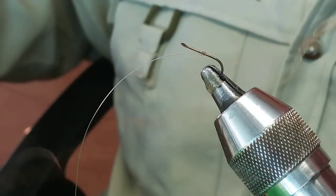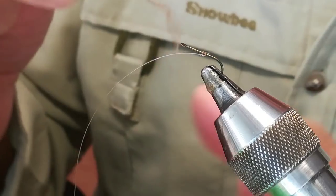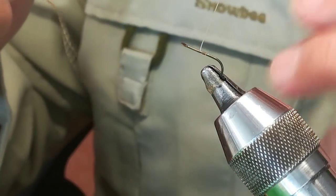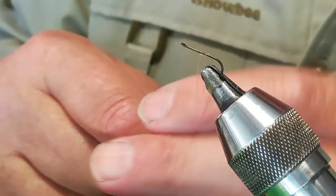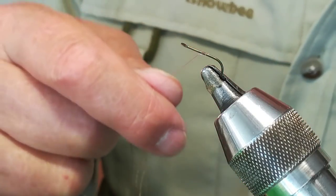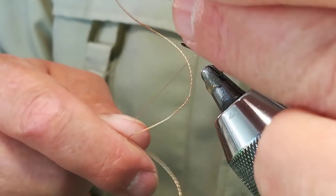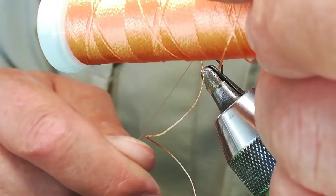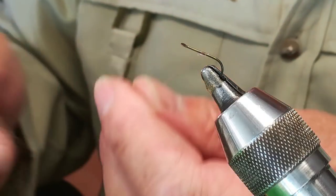We are going to take a flesh-colored thread. The thread we usually use — I use the palette thread, the new ones that are being sold now for the palette. You can find them in all the haberdasheries. It is a 7636, and it is available everywhere. It is a fly that fishes very well.